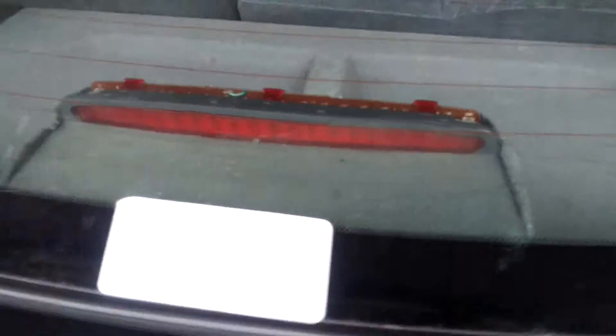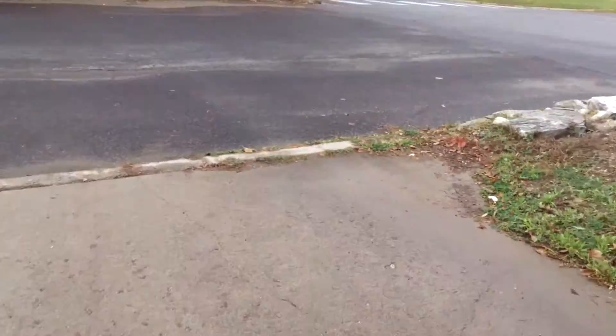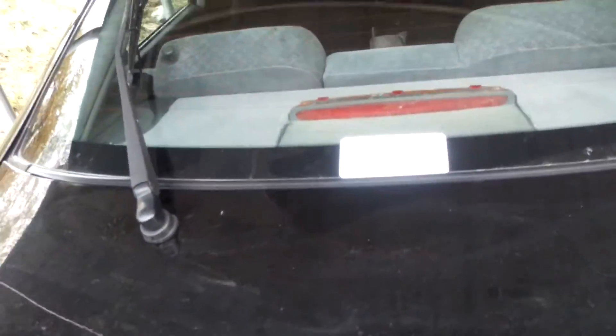Hey guys, it's me. Today I'm gonna fix this using nothing but electrical tape. So let's grab this and let's get this fixed.